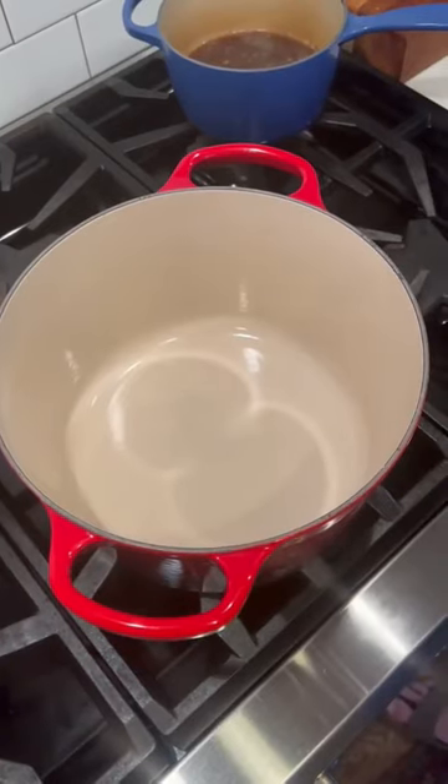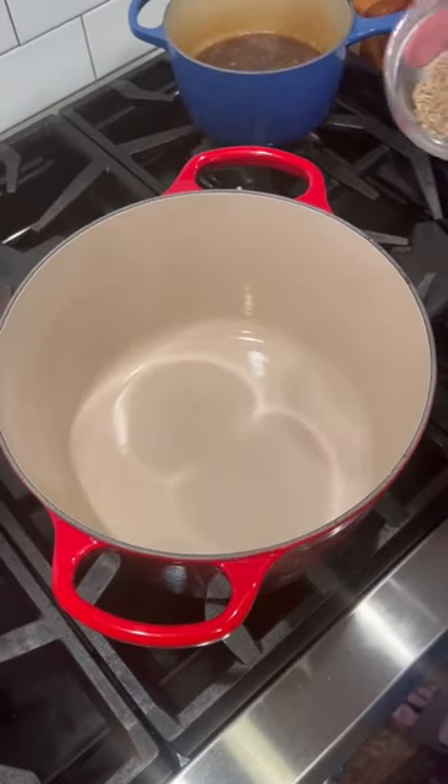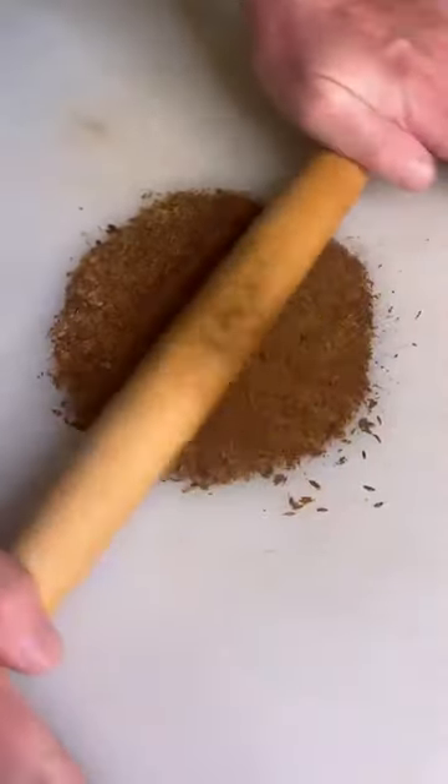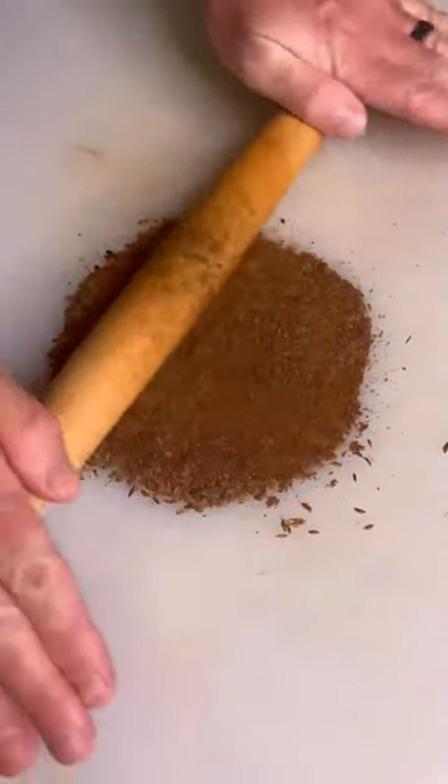Craven chili, let's make a classic. We're going with a five and a quarter quart La Crusade deep Dutch oven. Two tablespoons of cumin seeds, toast for one minute, then transfer the toasted seeds to a cutting board, get a rolling pin, and grind them out.